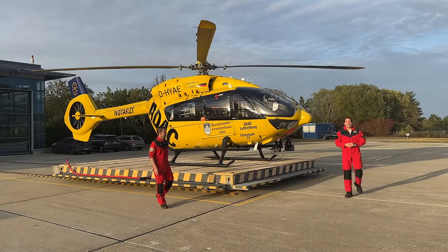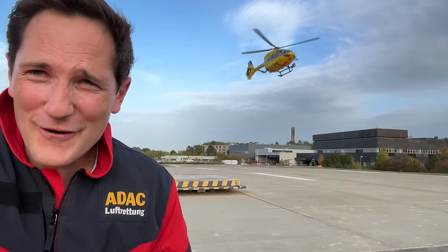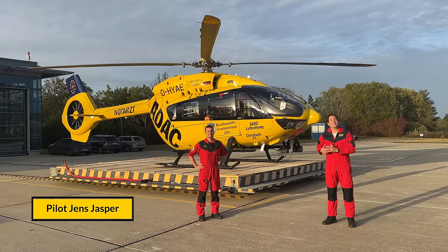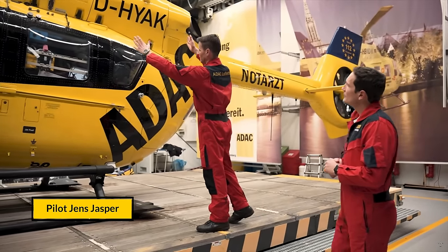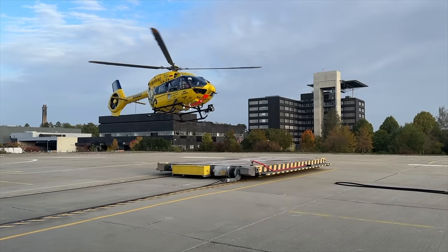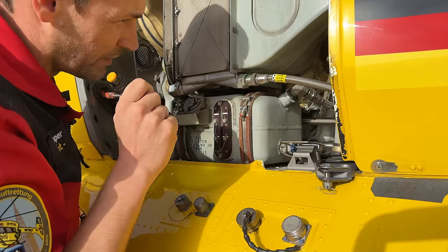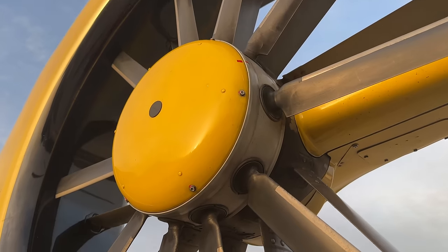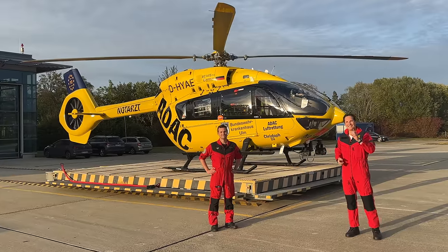Dear friends and followers, welcome back to my channel and lovely greetings from the ADAC rescue helicopter station here in Ulm in the south part of Germany. I'm here today with my friend and pilot Jens Jasper, who you might have seen in previous videos published on my channel about helicopters. Today I have the privilege to perform an outside check with Jens of his Airbus H145 helicopter. We want to give you the chance to get a close-up view of the H145 and see what pilots have to look out for as they perform their outside check. So what are we waiting for — let's get started.